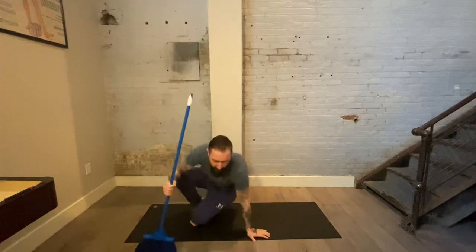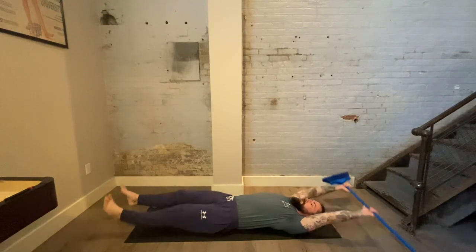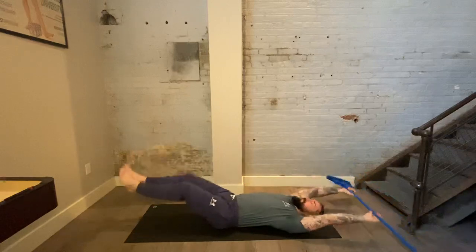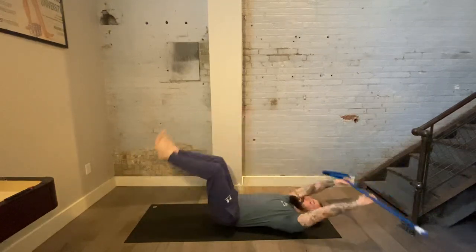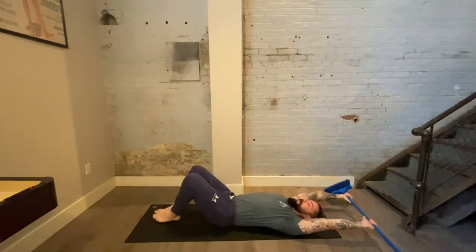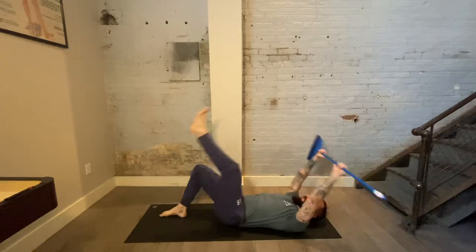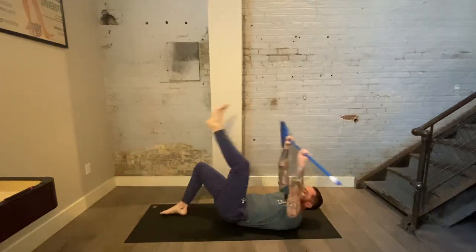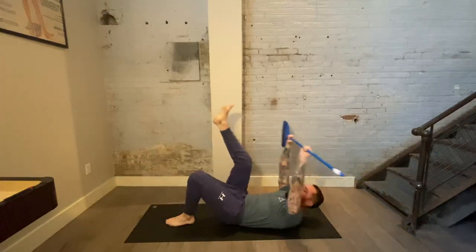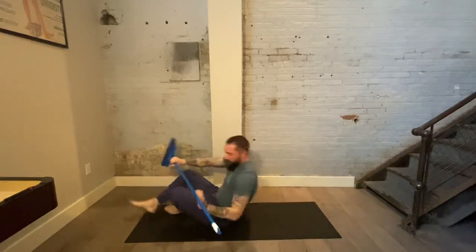Next we're going to flip over onto your back. Start with the legs straight out and arms overhead. We're going to bring everything up and touch the toes to the bar, then bring everything back down. If this is a challenge, you can bend the knees to shorten the lever — that'll be a little bit easier. Or if it's still feeling too tough, try just doing one leg at a time: 15 on the left, then 15 on the right. Pick your shoulder blades up just slightly off the mat as you come up and feel all that tension straight in the abs.